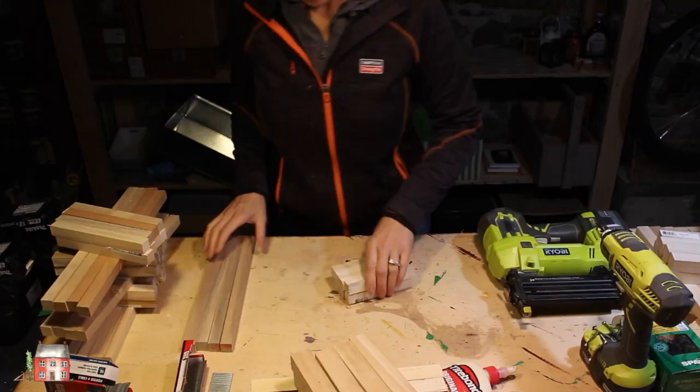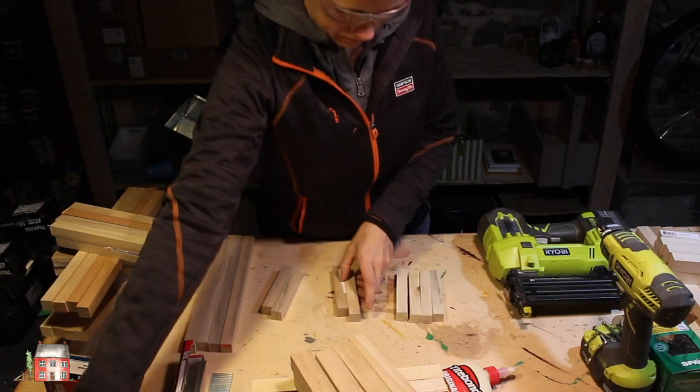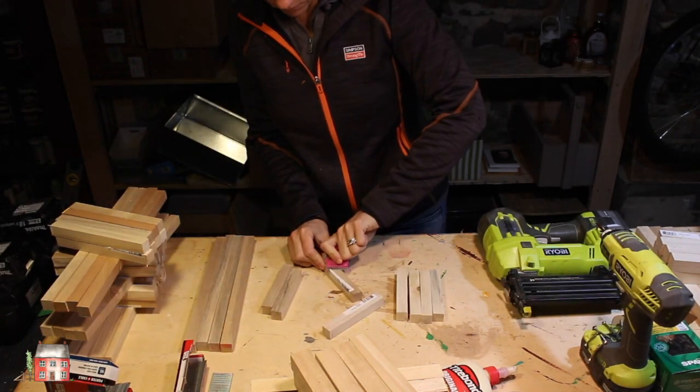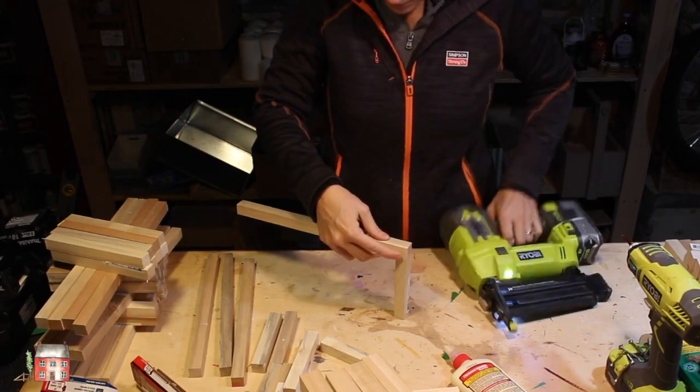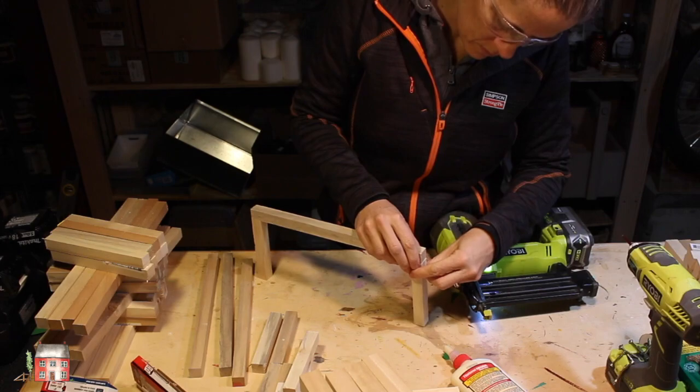Let's make wood lantern centerpieces. Start by cutting your square dowels, and unfortunately you'll have to remove that sticky label. Then just use a nail gun and start nailing all the pieces together.